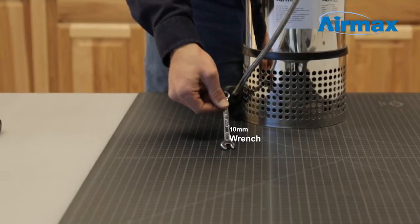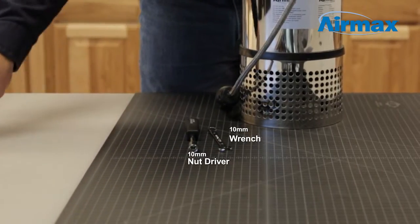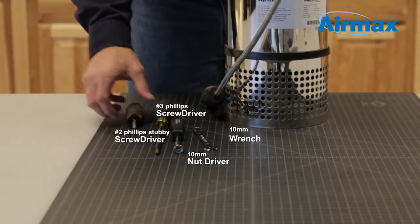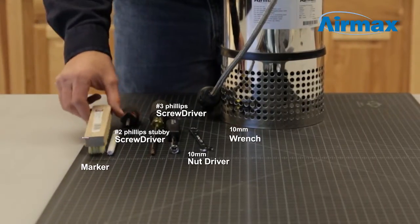The tools we will be using today are a 10 millimeter wrench, a 10 millimeter nut driver, a large number three Phillips screwdriver, a number two Phillips stubby screwdriver, a marker, and brushes for cleaning off debris.